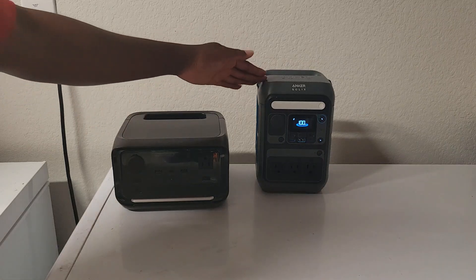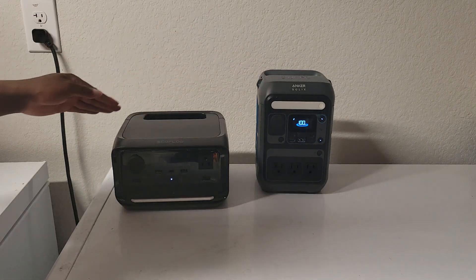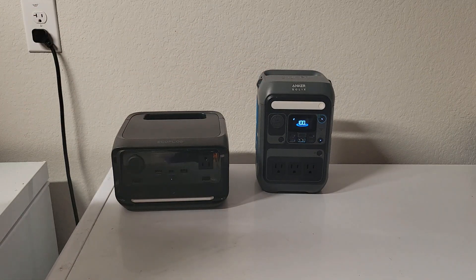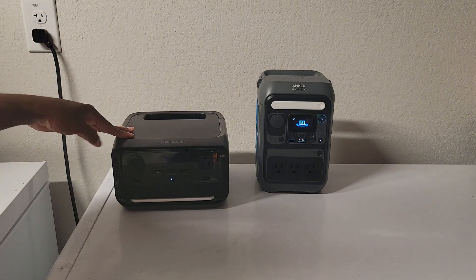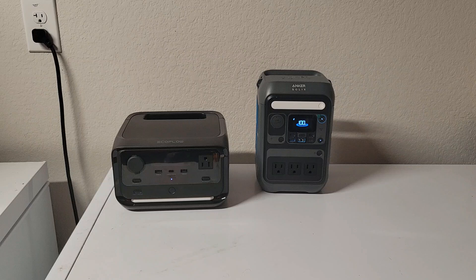For my money, EcoFlow takes this one. But the Anka is really good too — it's quiet and efficient. You couldn't go wrong with either one. That's it for today, thank you for watching, and I'll see you in the next video.